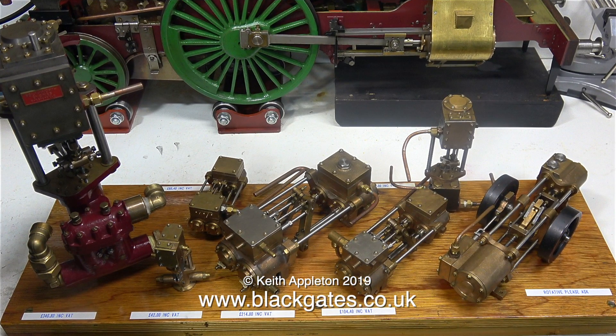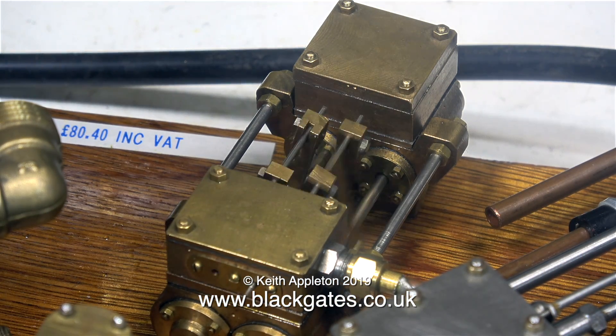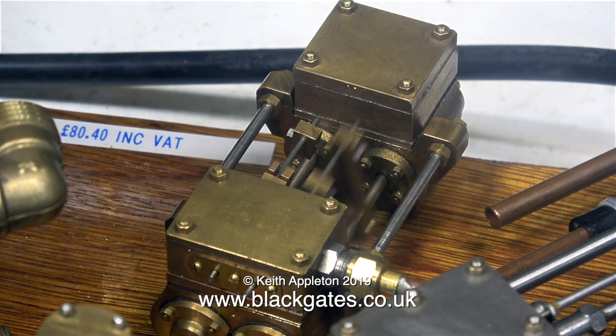This board of superb engines is the one that Blackgate's Engineering take around the exhibitions. It's currently used as a static display — the engines don't generally run at the exhibitions. This is the small duplex pump. The two cylinders are capable of pumping quite a lot of water for its small size.